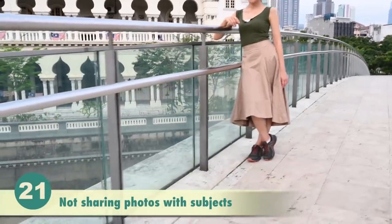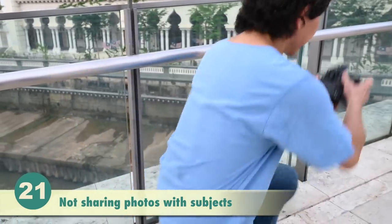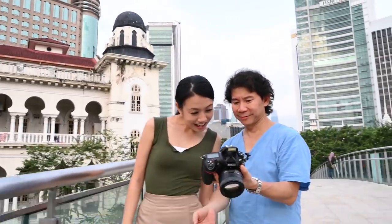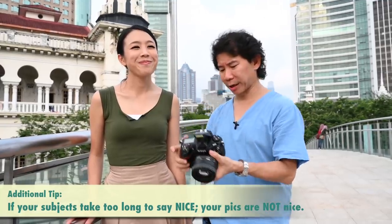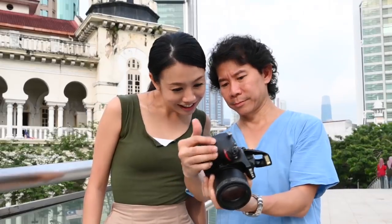Never need to show your subject what you shot? Actually, showing the subject can be useful — but pay attention to the reaction. If your subject takes more than two seconds to say 'nice,' it's probably not nice. If the shot is genuinely nice, the positive reaction to it will be immediate. So models don't make great liars.